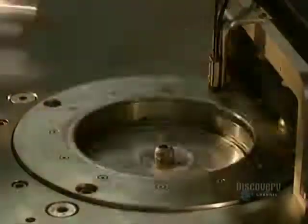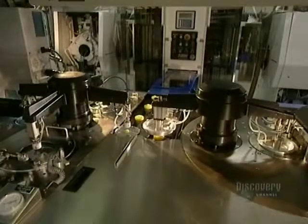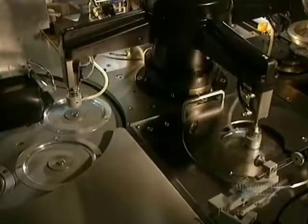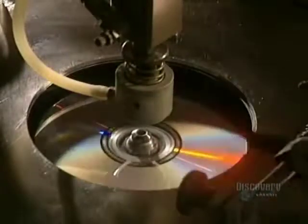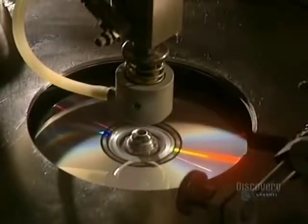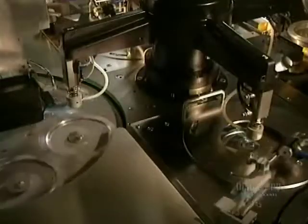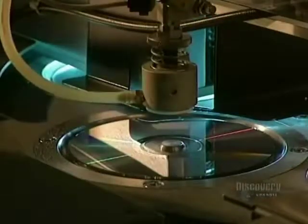In this facility, almost everything is automated. This allows for the production of over 100,000 compact discs per day. Protecting the surface of the disc is essential, so a coat of varnish is applied, which also allows silk screening to stick well to it. Ultraviolet lamps very quickly dry the varnish.